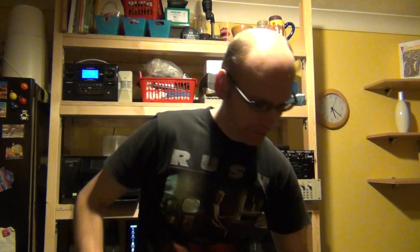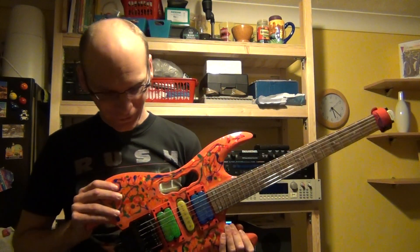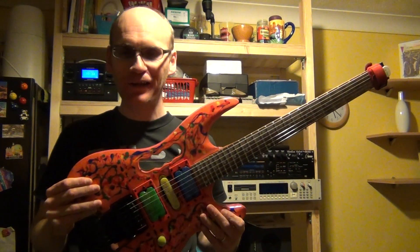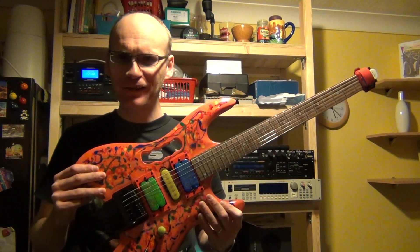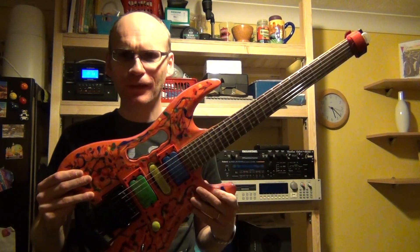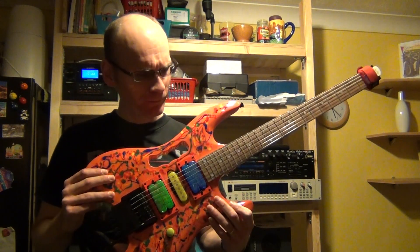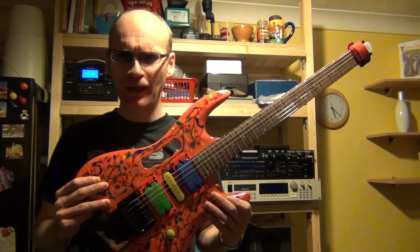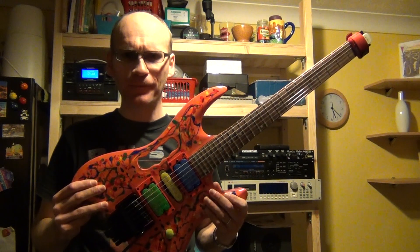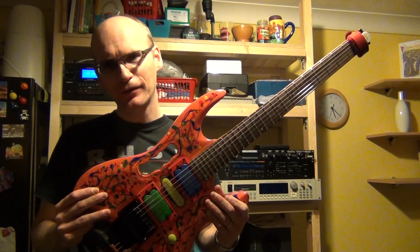In this video I'm going to talk about this Stellar — that's the name of the company — headless kit guitar that I bought from the Guitar Warehouse, which I believe is in Ireland. They're a retailer selling kit guitars on eBay. I'd never heard of the company before, Stellar.